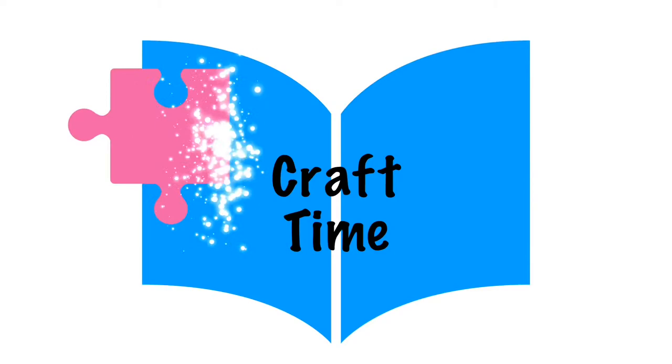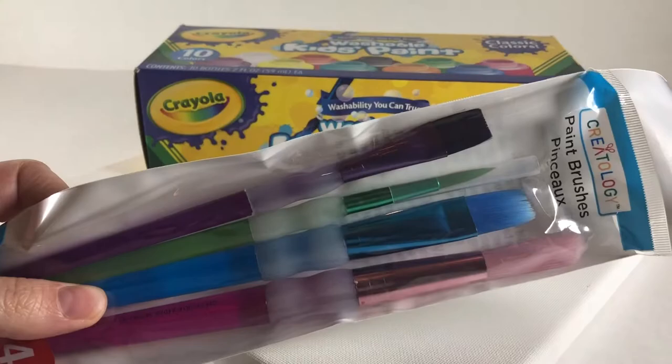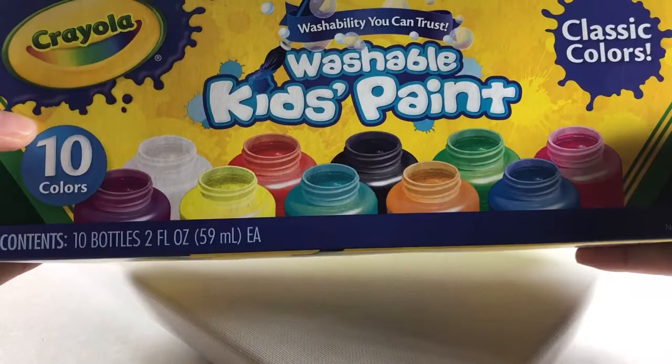Craft time! For today's color experiment, you will need paint brushes, washable paint, and a canvas or a piece of light construction paper.